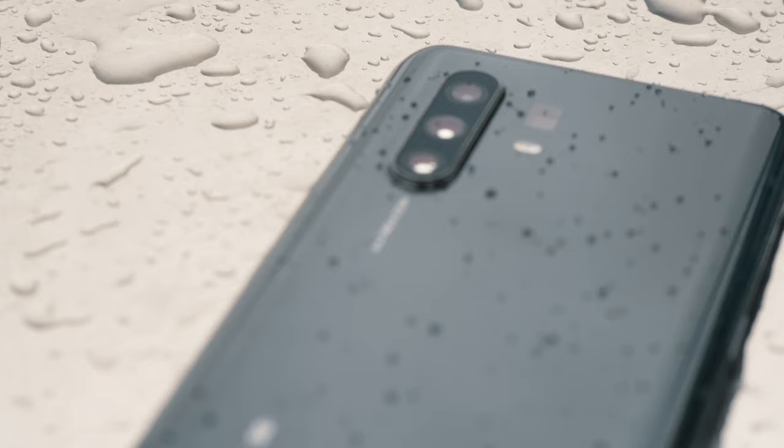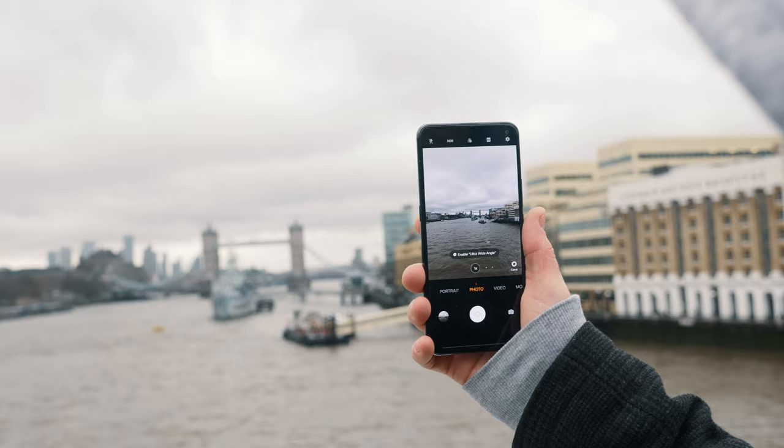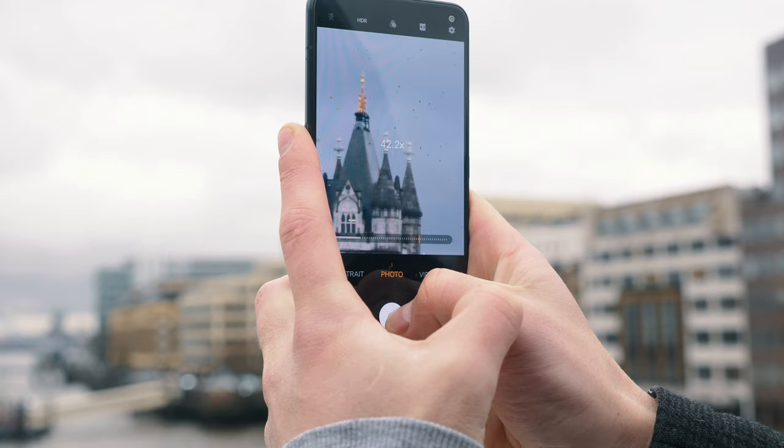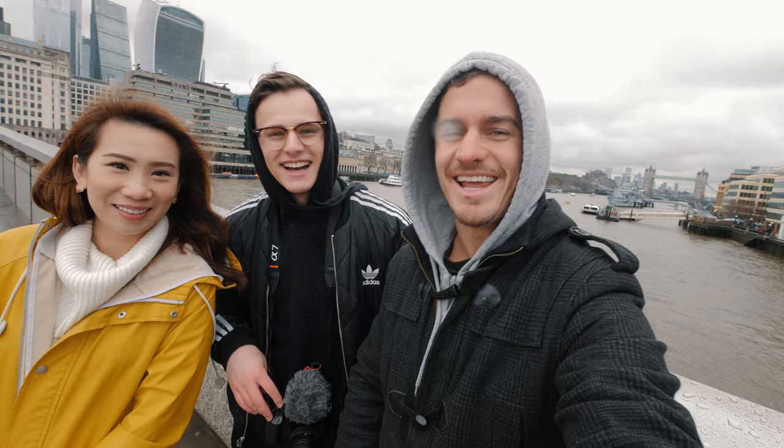Hey guys, how's it going? We're out here in London, UK, checking out some of this beautiful winter weather. I decided that while I'm here, I'm going to make a little YouTube video, because Vivo just sent me their new X30 Pro. They challenged me to test out some of the new camera functions, such as the super long zoom lens and the portrait mode. I've only had a day to play around with the phone, but today we're going to test it out, play with it, have some fun, do some challenges. I hope you guys can come along and check it out.